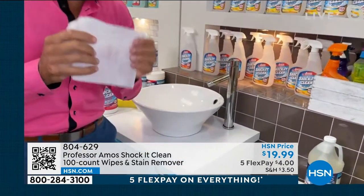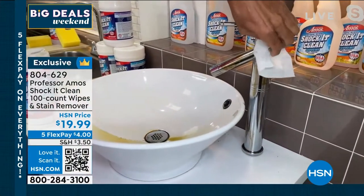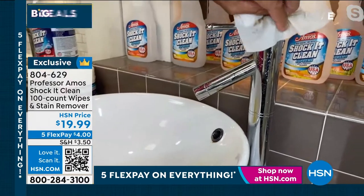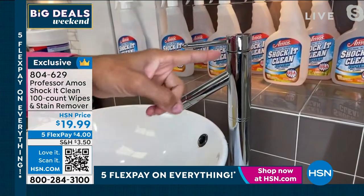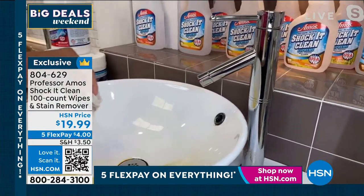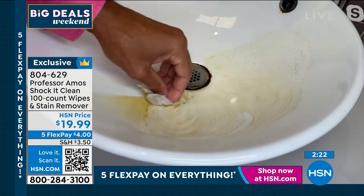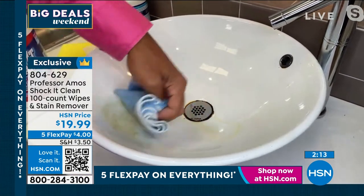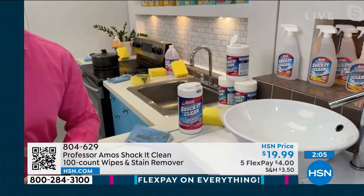No soap, no bleach, no ammonia — I don't need any gloves or a mask. I'm going to take this wipe and show you on chrome. If you have chrome fixtures at home, watch the degreasing technology right over top of the chrome, the brass, the stainless steel. Use the Shock It Clean Supreme wipe to get rid of all that grease and grime — it doesn't compromise the metal. No bleach, no soap, no ammonia — that's why you can use it on all the different surfaces. Take it right into the bathroom sink. Use that degreasing wipe, look at it breaking down all the grease and grime, even the hard water buildup. Rinse it away or wipe it away — look at those squeaky clean results.